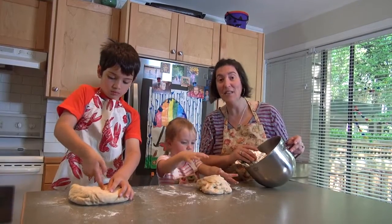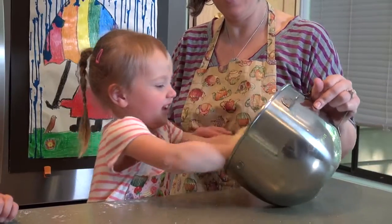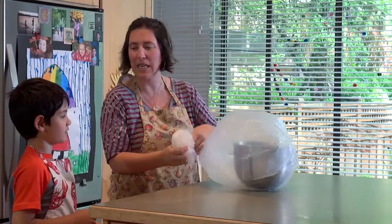I'm going to lightly grease this bowl and we're going to put the dough back in so it can rise. It's heavy. It's like 45 to 90 minutes. I'm going to take a nap. And then we just tie it loosely.